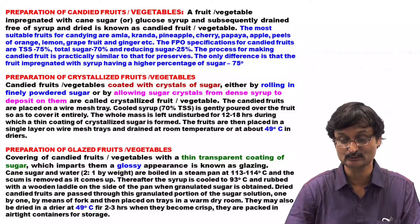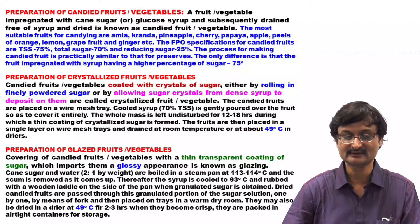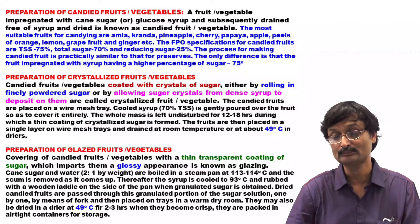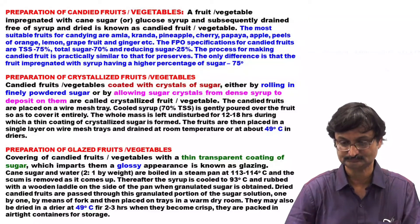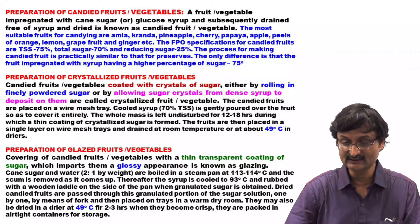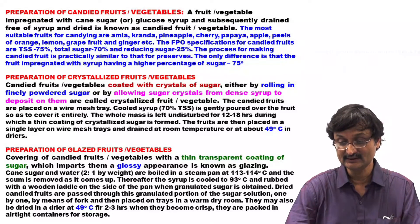Preparation of Crystallized Fruit or Vegetable: We have seen in the market fruit and vegetables having sugar particles — this is crystallized fruit and vegetable. Candied fruit and vegetable coated with crystals of sugar, either by rolling in finely powdered sugar or by allowing sugar crystals from a dense syrup to deposit on them, are called crystallized fruit. The candied fruit are placed on wire mesh trays. Cooled syrup at 70% TSS is gently poured over the fruit to cover it entirely. The whole mass is left undisturbed for 12 to 18 hours, during which a thin coating of crystallized sugar is formed.